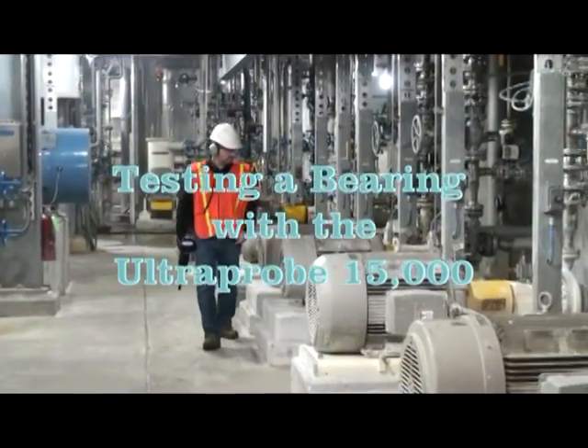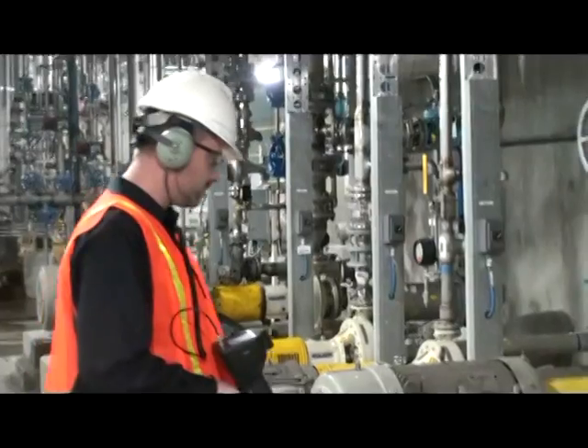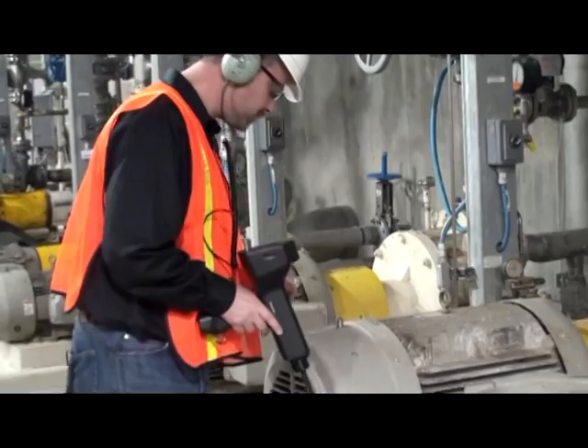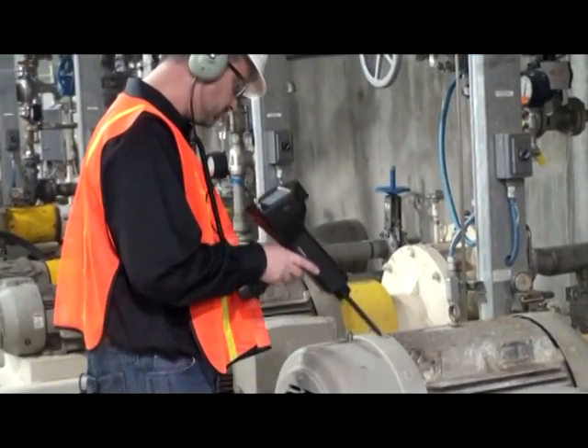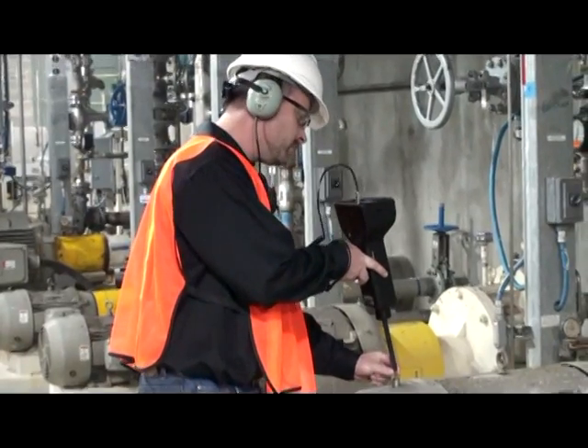Before inspecting the bearing, check the identification. Be sure that it matches the route number and ID in the Ultra Probe. Select a pre-marked test point. If there is none, use the Zerk fitting. Be sure to test at a 90 degree angle.